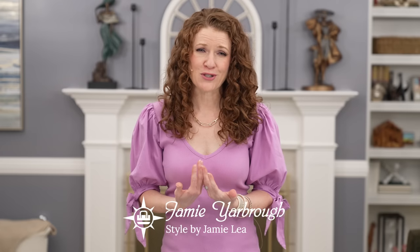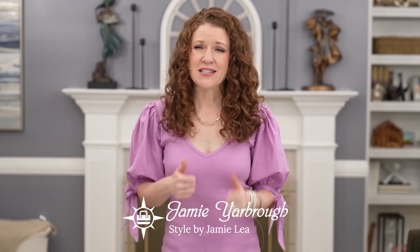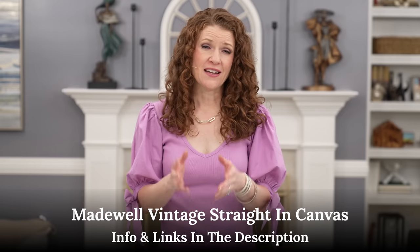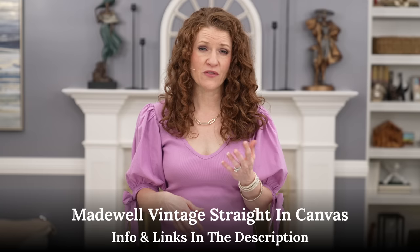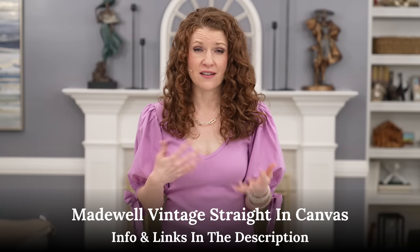If you're new around here, my name is Jamie. Welcome to my channel. Please give this video a thumbs up if you love it and hit that subscribe button to help my channel grow, plus the little bell so you can get notifications. The jeans in this video are a slim straight leg jean, which I think is great for all body shapes. I'll put all the information and links in the description below.